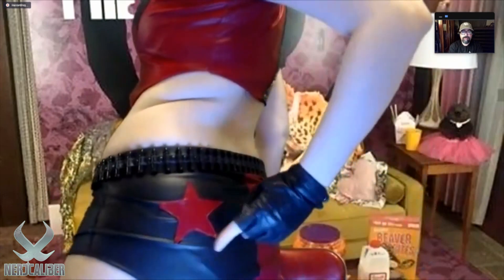The choker I ordered online. The earrings my sister gave me for my birthday. These I ordered online. I made these shorts. I still need to paint my socks, and I also didn't put on my knee pads — I have knee pads and shoulder pads for the jacket.